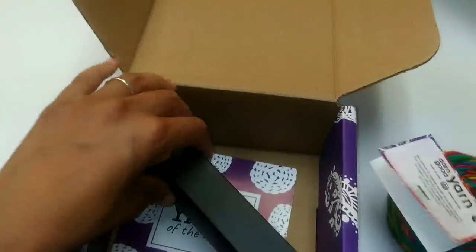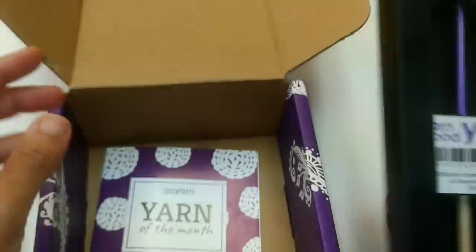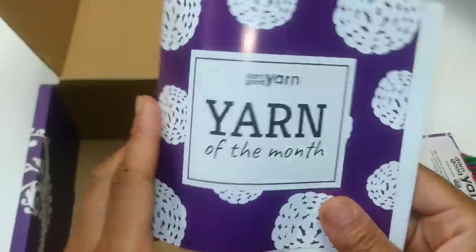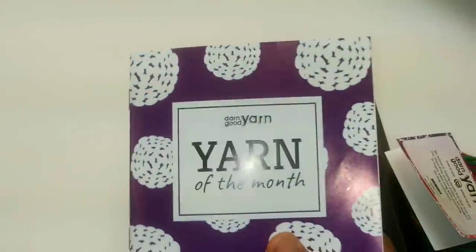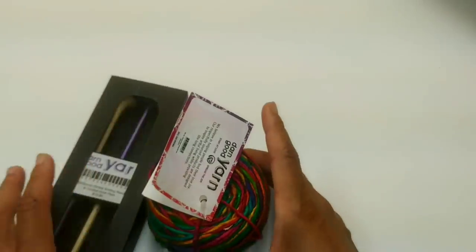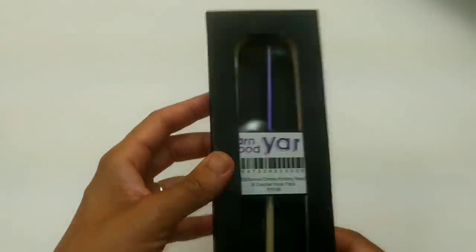We have the yarn. We also have a crochet hook and knitting needles. I don't knit, but I do crochet. And what else is in here? We have a booklet that tells all about what we're getting, but we're going to look at that last. Let's look at the fun part — we're going to check out the crochet hooks and knitting needles first.